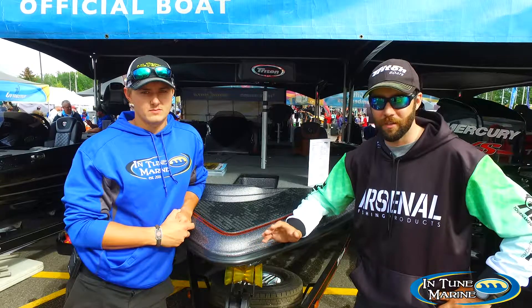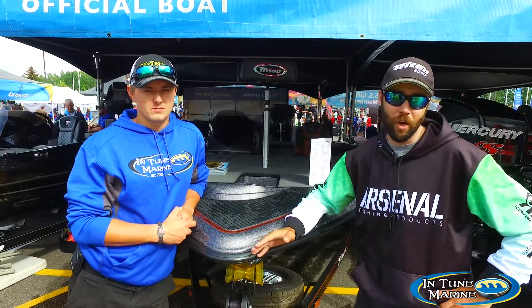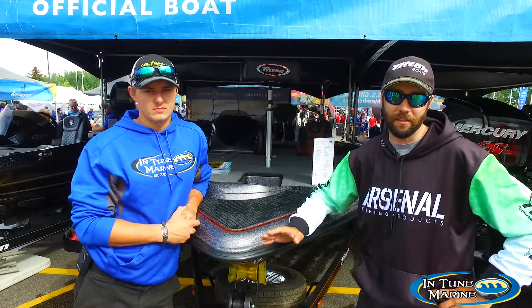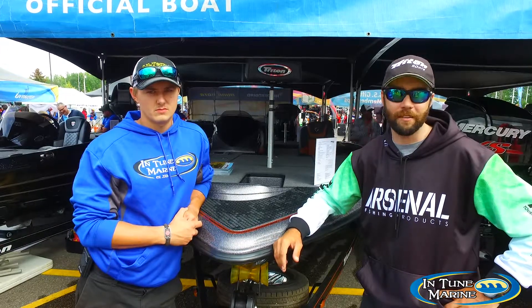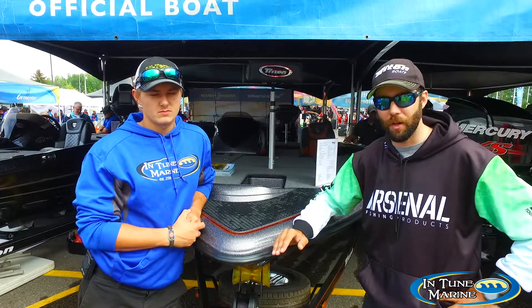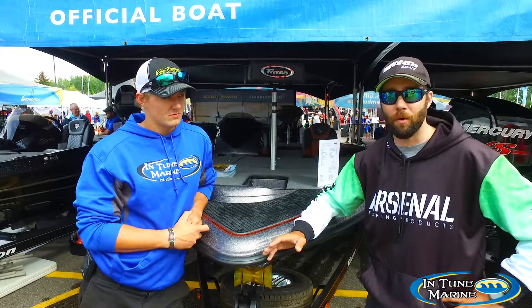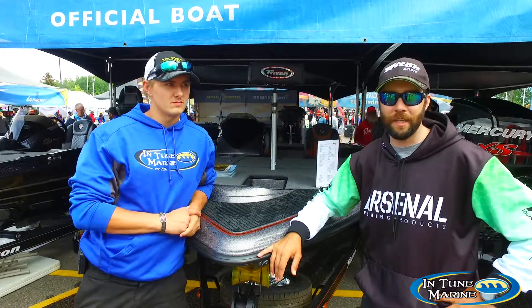C-Aaron Teal — he's one of the salesmen up there, one of the managers. Great guy, has some of the best Triton and Evinrude knowledge that you'll find in the Midwest area. Be sure to stop in and check them out. Look at the new 20 TRX Anniversary Edition — it's incredible. Intune does a great job selecting color schemes that you won't find anywhere else in the United States right now. Check them out at IntuneGreen.com.